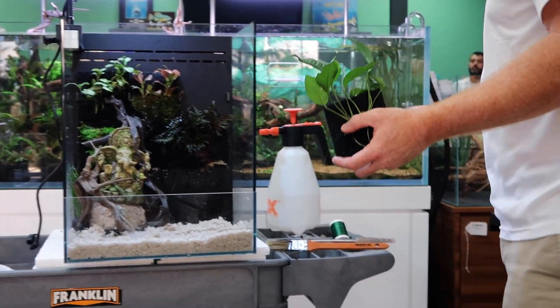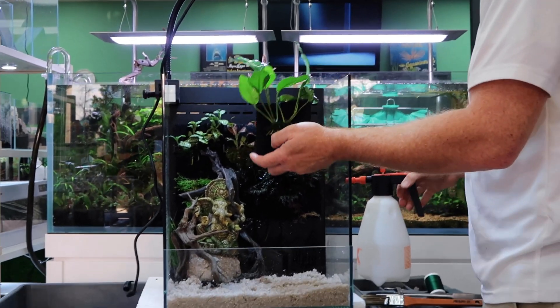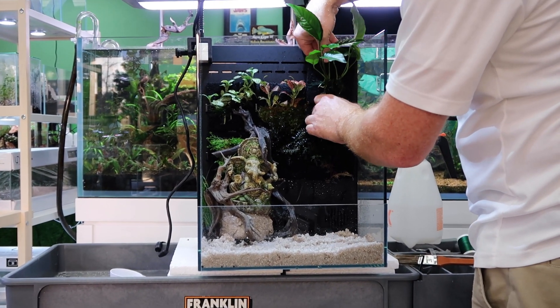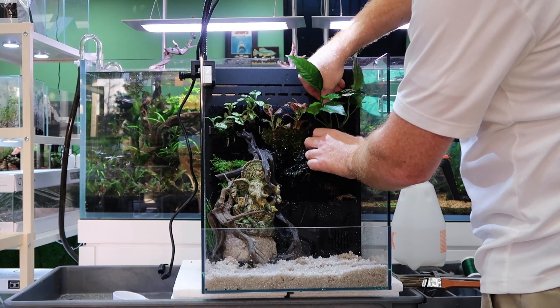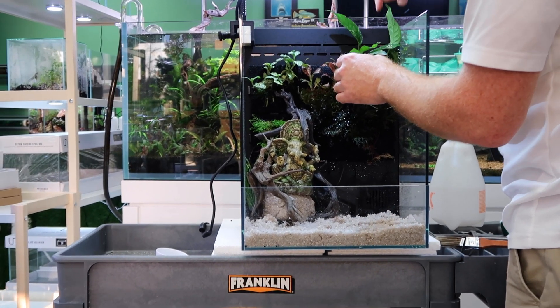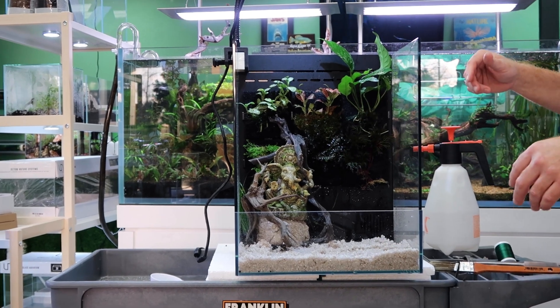Are plants like corals where some can't touch each other? No — plants don't get into chemical warfare, unfortunately. Nubias in the wild will grow out of the water with a lot of moisture. So in greenhouses they actually grow them above water to keep them moist. The whole trick here will be to hopefully have these do okay with the moisture, and if that doesn't work I may have to move them around.